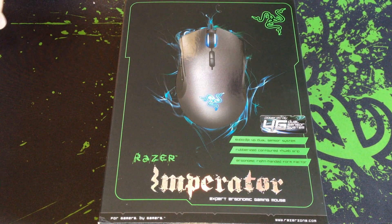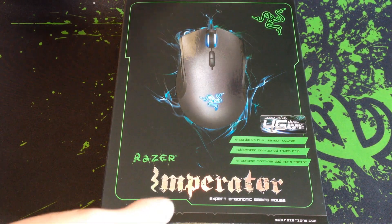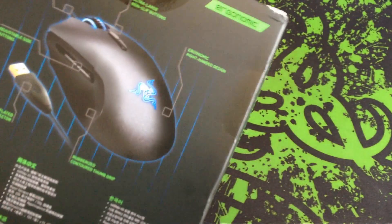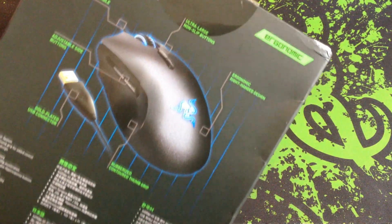Hello and welcome to a quick unboxing of the Razer Imperator Expert Gaming Mouse. Mostly they're aiming for a comfortable mouse for gaming.